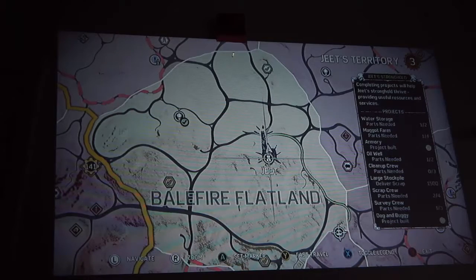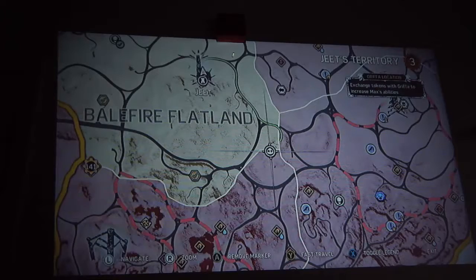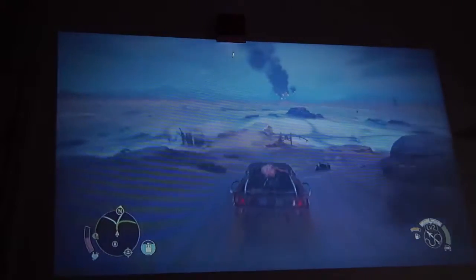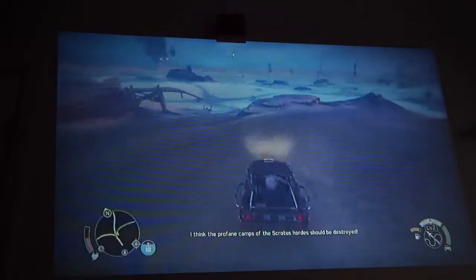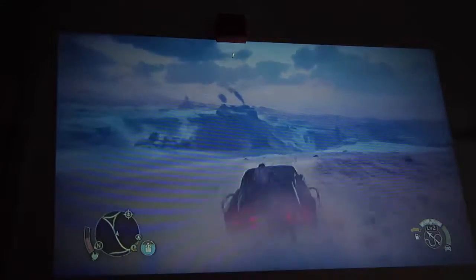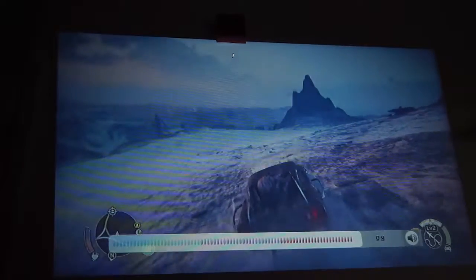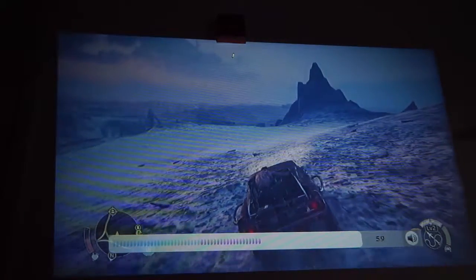We're going to try and play this a little. I'm going to head down here to the Griffo location on Mad Max and try to get some points. As you can see, it actually has a speaker built in to it. I hope you guys can hear me.